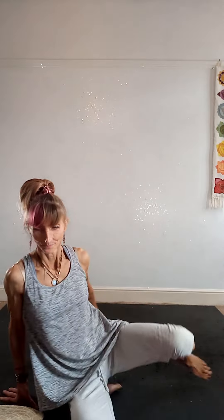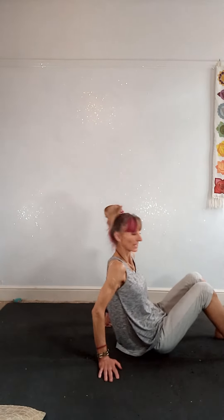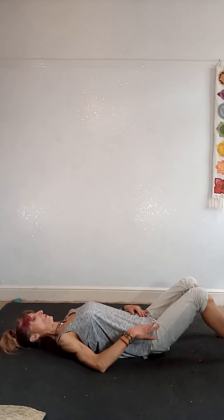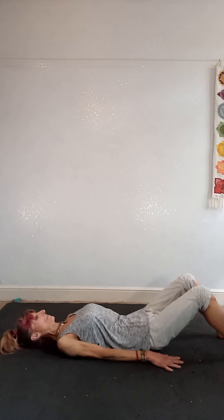You're going to come down onto your back. You want a cushion or a block for later. Have your feet hip width apart and lay yourself down. Draw your belly button in towards the spine and pull up your pelvic floor muscles, with the arms down beside you.